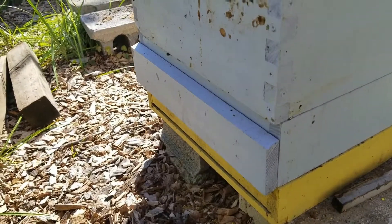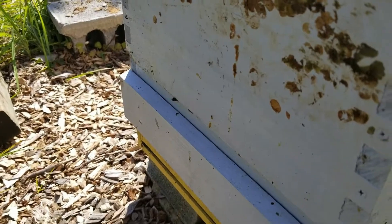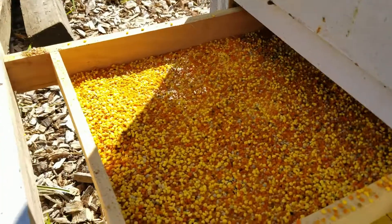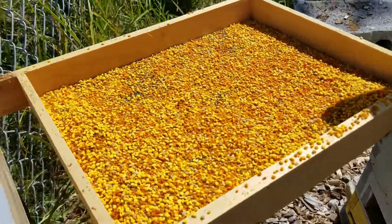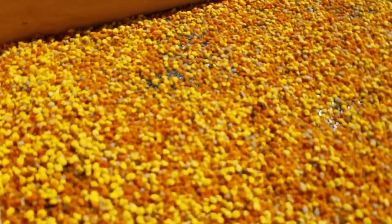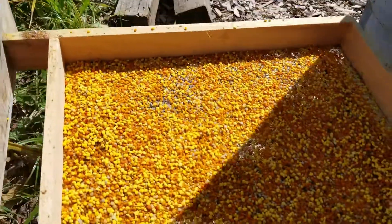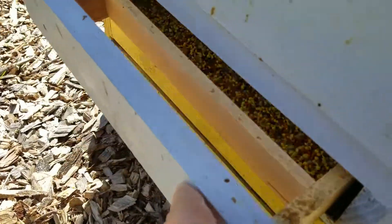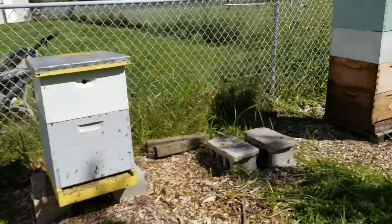I want to help this hive and be able to split it — they're doing so great this year. I'm taking their extra pollen. The Sundance pollen trap backside — I cleaned this out not last night but the night before, so they had all day yesterday. It is early in the morning and this thing is very full of fresh goldenrod, sunflower, and other plant pollen. We're going to close that back up.